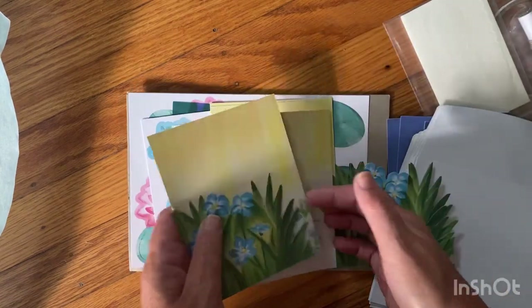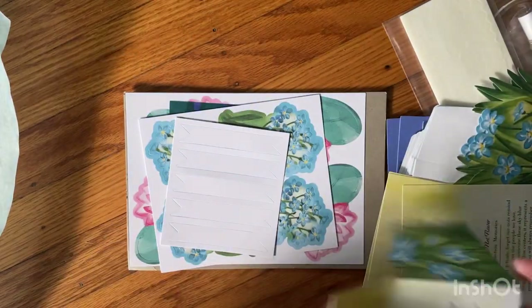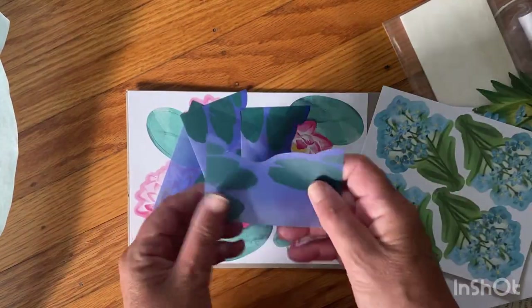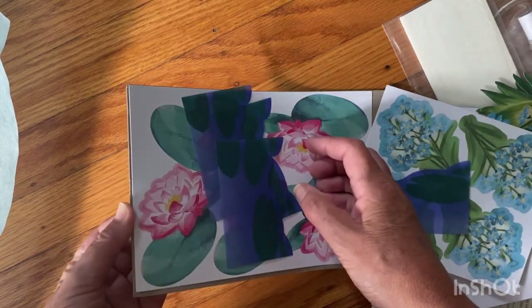I don't see an advertisement for next month in here, so I'm going to have to keep my eye out for whether I want to pause or continue. You get the die cuts, the little water pieces for the lily pads, and here are the lily pads.